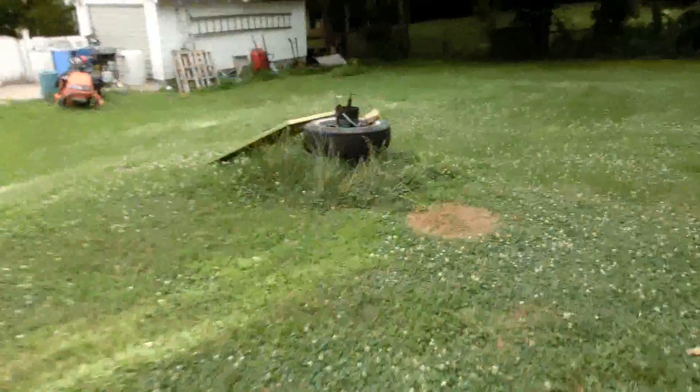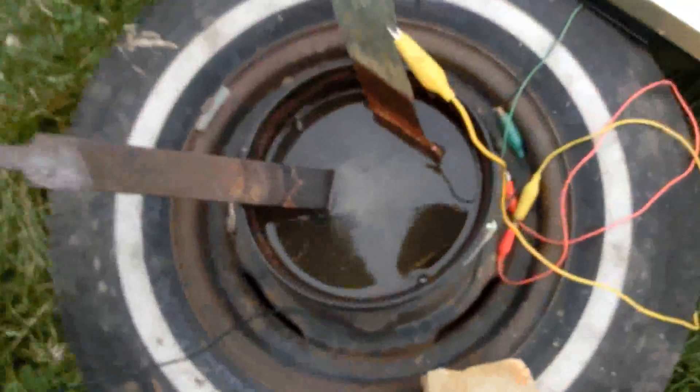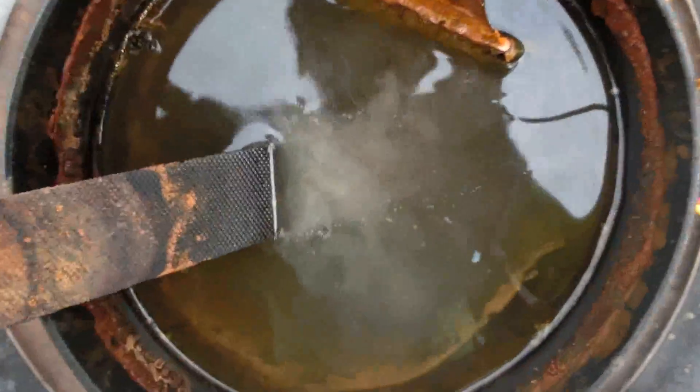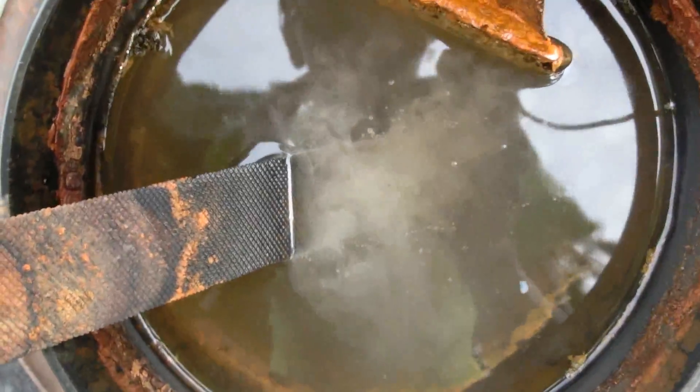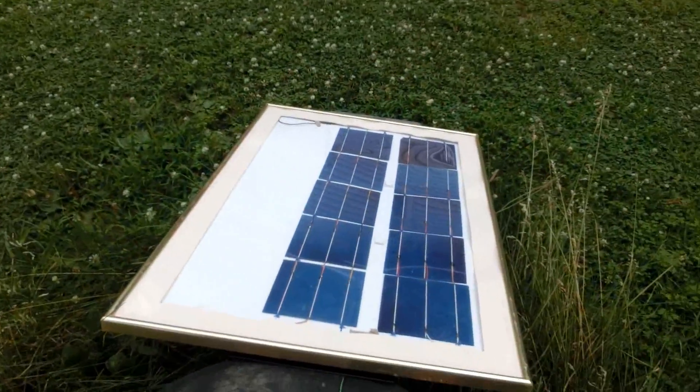It's been a pretty cloudy day all day. It's been about three days since I last checked on it. Let's see if it's bubbling — oh, it is! Look at that, and that's with not much light hitting the panel, at least no direct light.